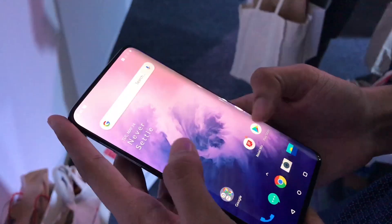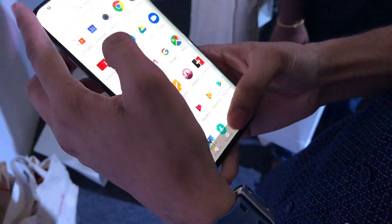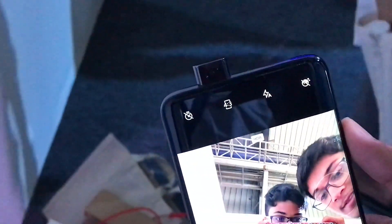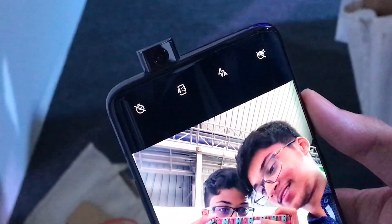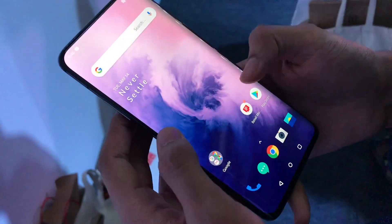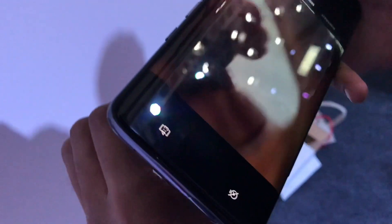This is what the back looks like. The energy is amazing out here, and the 90 Hertz display — oh my god, you just have to try it to feel it, it is so good. And yeah, the pop-up camera — as you can see, they've just gone with the pop-up camera this year. It's not really 0.5 seconds, I don't know about that claim, but yeah that's what it is. I really want to drop the phone and check whether the camera goes inside when the phone is falling.